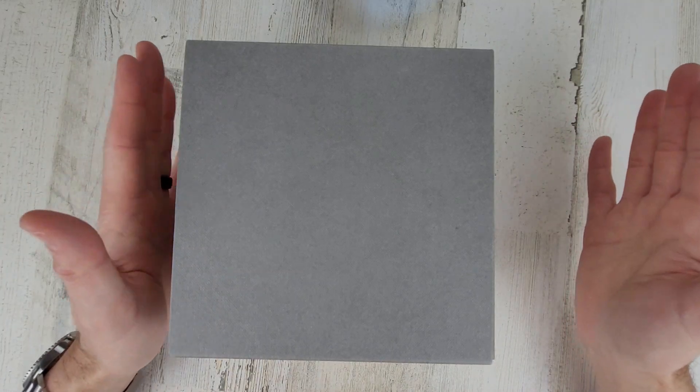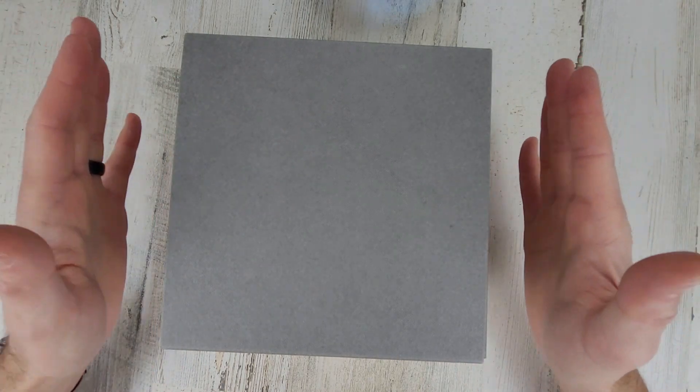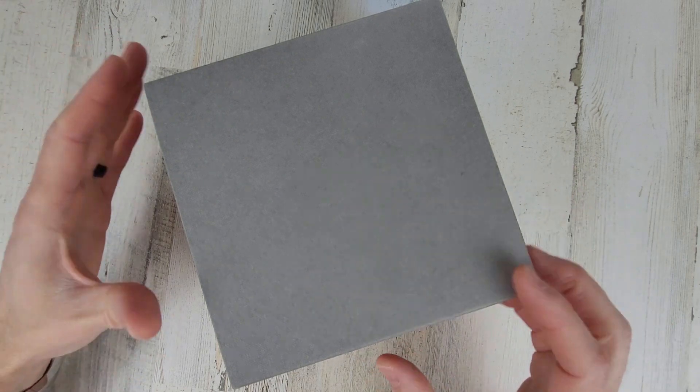Welcome to Wrong Time Watch. My name is Kevin, and today we have an unboxing. The shipping box was really large, so it wouldn't fit on the table. Just took this box out of that box.